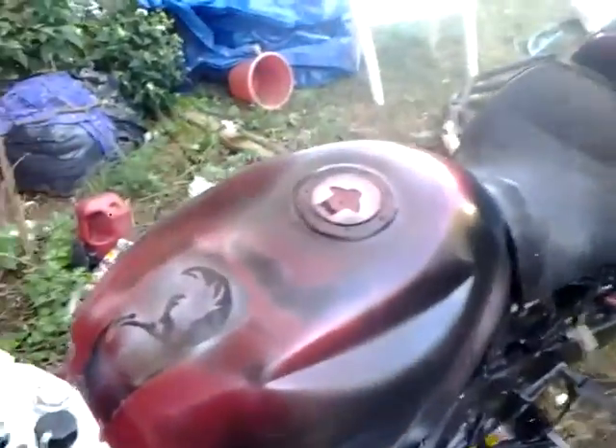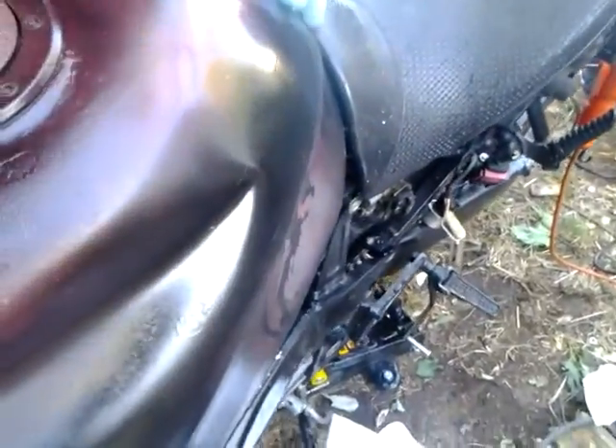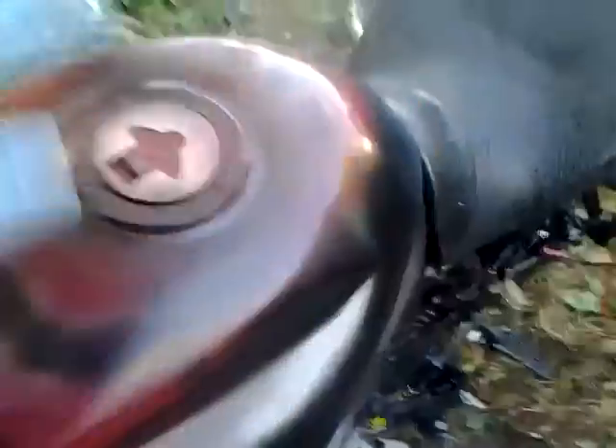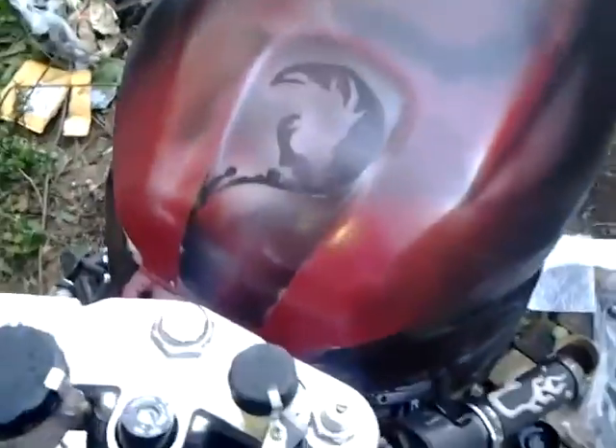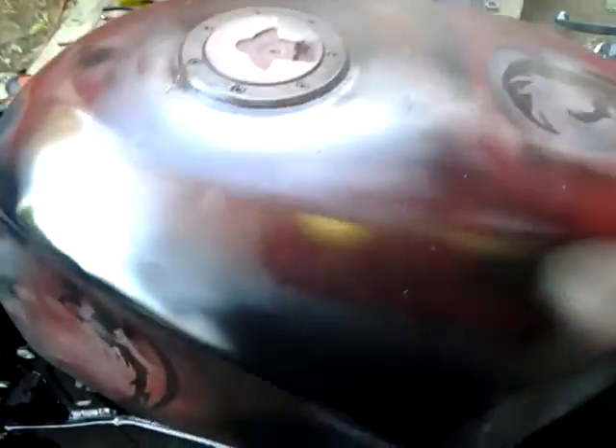The gas tank I redid. I took the white out — if you remember, it was white lined on the sides here and went down into like a V. I just decided to fade it out with the black and red, left a little white on the top. Actually it's not even white, it's more of just a blend of red and whatever.